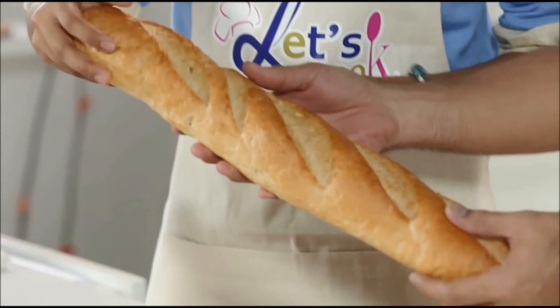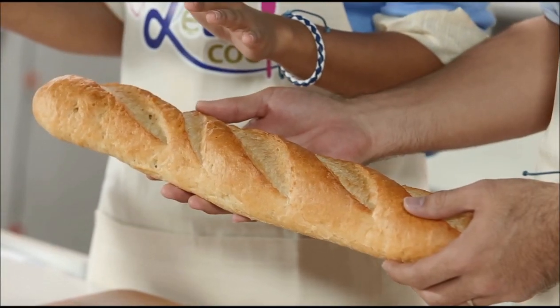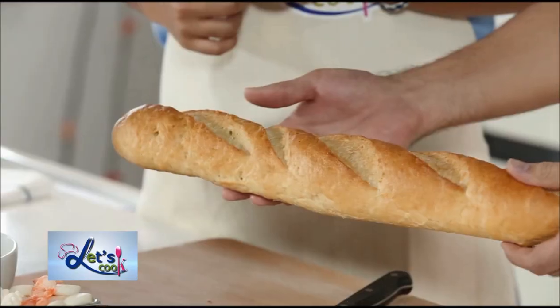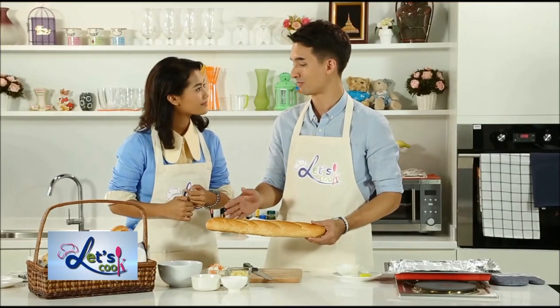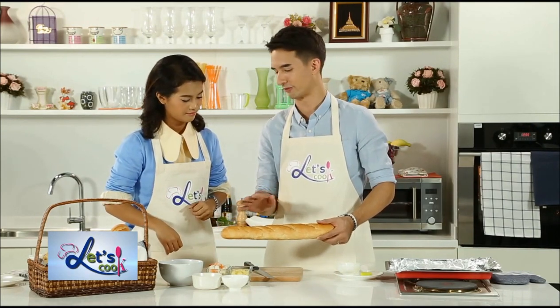Oh, look how beautiful that is. You can easily get a baguette at any big supermarket. If you don't like baguette, you can use any other types of bread. Now what we're going to do first is we're going to cut this baguette into small little rounds — diagonally, so we can maximize the surface area.